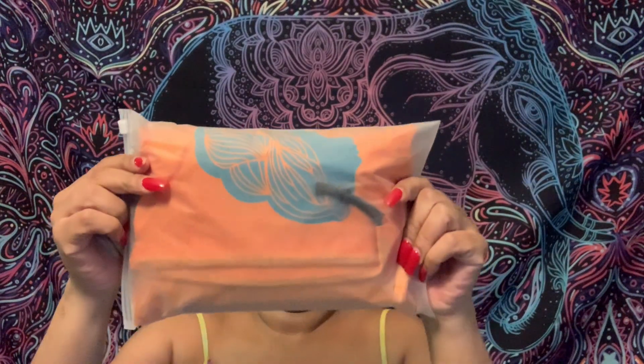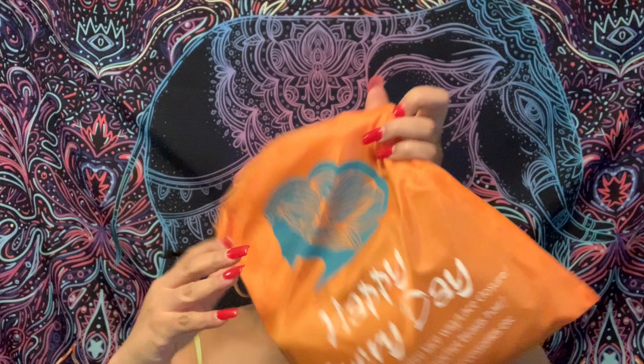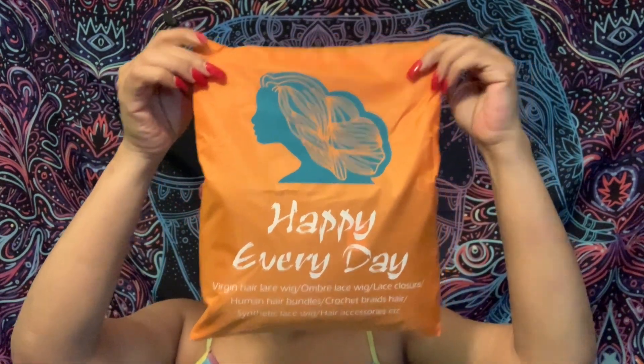Hi guys, it's your girl D4 and I'm back with another video. To all my new subscribers, thanks for joining the channel. Today we're going to be doing a video sponsored by Cress — this is from the Amazon store. It's a yaki straight headband glueless wig, 20 inches, synthetic, and the color is 1B.